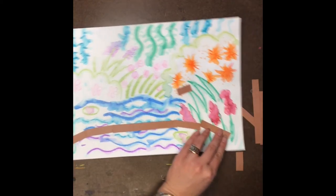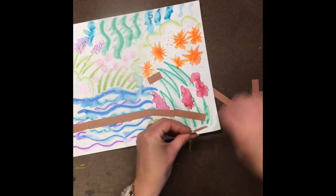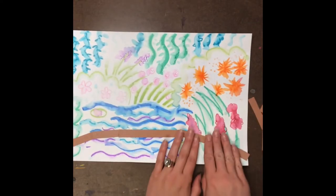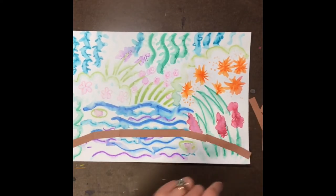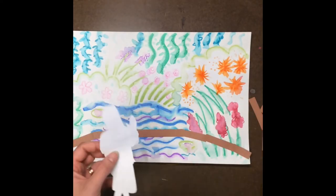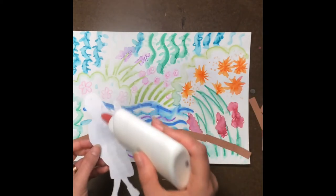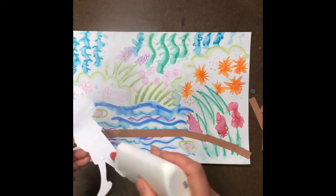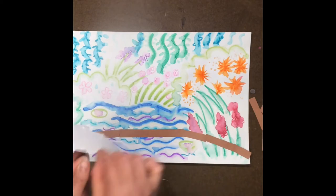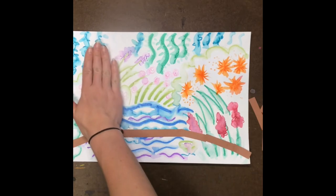Just one more little piece right in the corner. Now that the bottom part of my bridge has been made, I can glue my person so they're standing on it. This person only needs a few tiny dots of glue too — I always like to do lots of tiny dots instead of just one big glob. Tiny dots are always better.